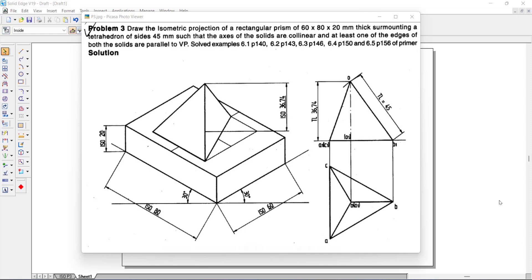Hello students, today we will discuss about isometric projection, problem number 3. The problem is: draw the isometric projection of a rectangular prism of 60 × 80 × 20 mm thick, surmounting a tetrahedron of side 45 mm, such that the axis of the solids are collinear and at least one of the edges of both the solids are parallel to VP.